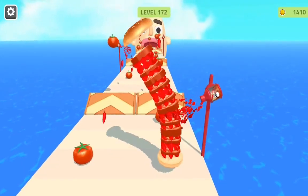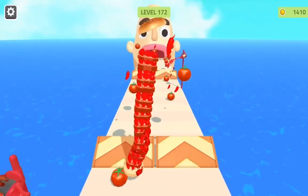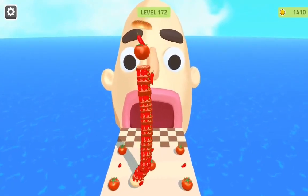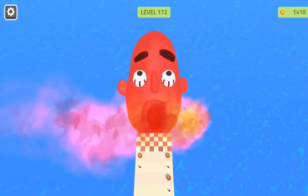Of course. Supergirl isn't Supergirl without her cape. There you go, Penny. Now you look like a supergirl.